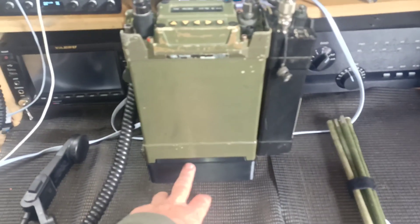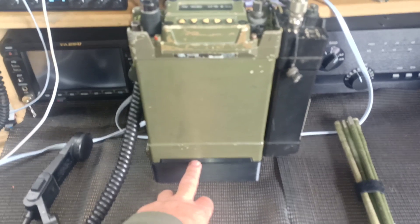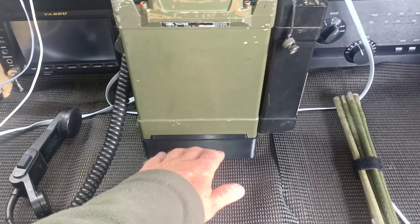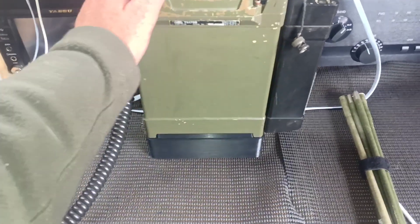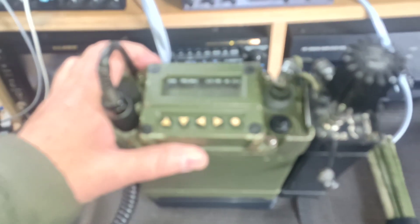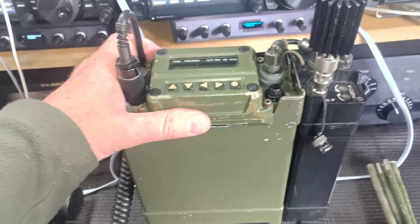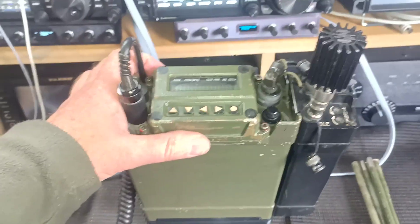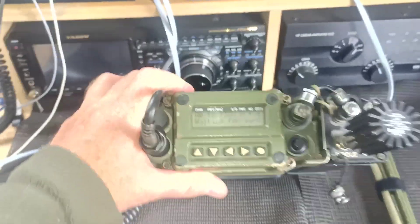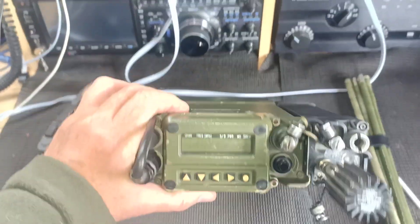I've got cells in there in a 6S 4P configuration, which gives me a 12 amp-hour 25-volt battery. The rig is quite unique in that the voltage range goes right down to 12 volts up to 32 volts. At the lower voltage it only puts out 10 watts, but at 24–25 volts it puts out 24 watts, so it's not a bad little manpack.